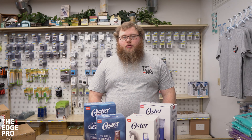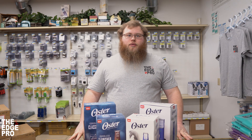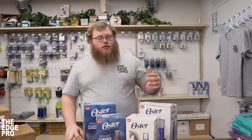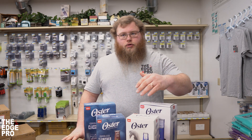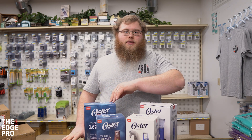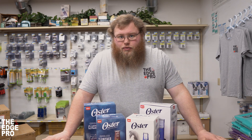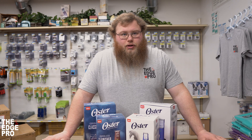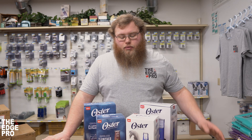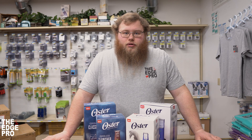Hey everybody, this is Zach over at The Edge Pro, and we're coming to you today with some product unboxing of the brand new Oster cordless line of clippers. In front of me we've got the Oster cordless finisher, the T finisher, a cordless 76, and a cordless turbo A5. Today we're going to go through these clippers and talk about some of the features that come with these tools.